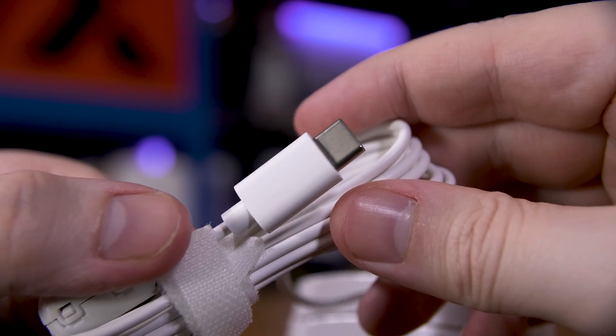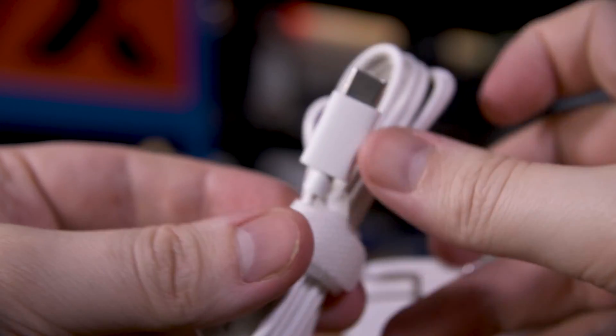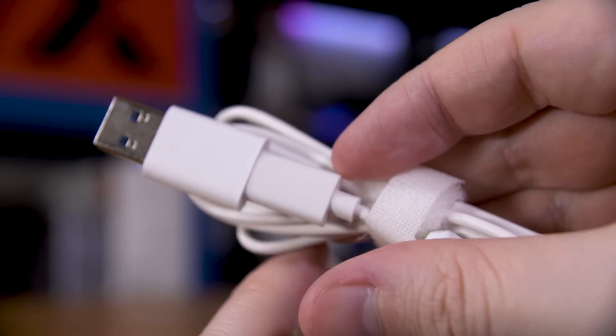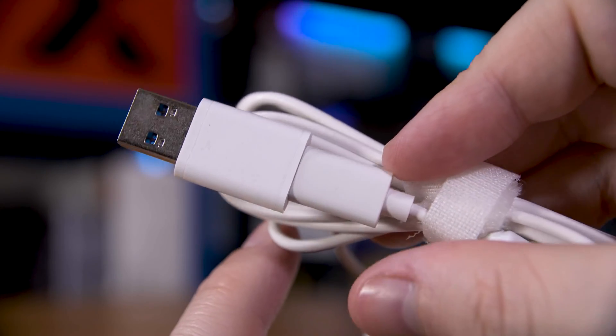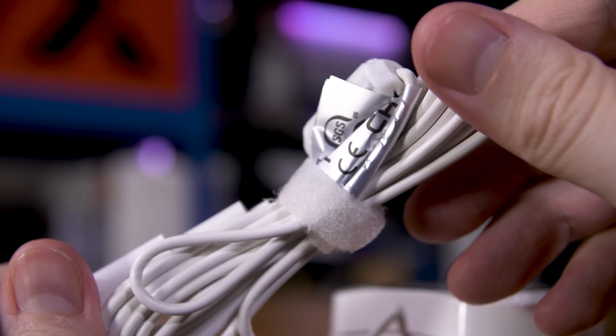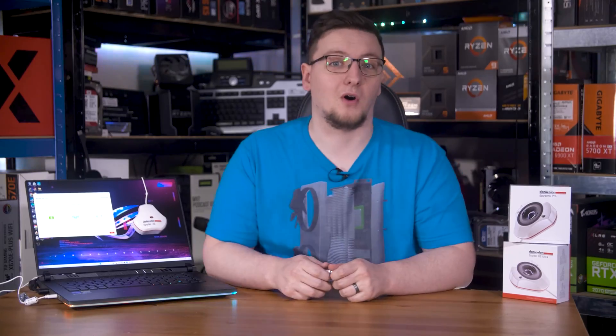Still, the big highlight here is the much wider supported brightness range of up to 2000 nits. The other change, the USB-C connector, will make it easier to use with more modern Apple devices and anything else with a USB-C port, and does come with a USB Type-C to Type-A adapter in the box, although it's not attached to the cable, so if you're not using this regularly, expect it to go missing unless you keep it all in the box.